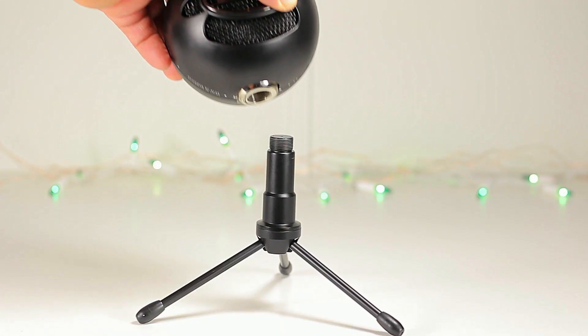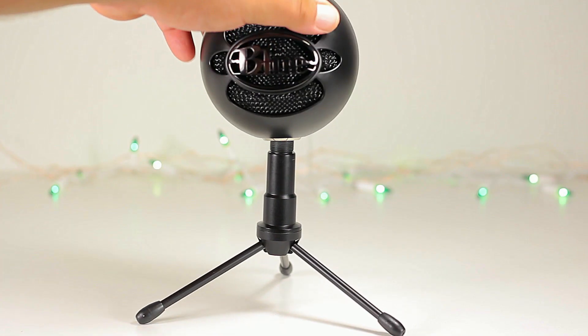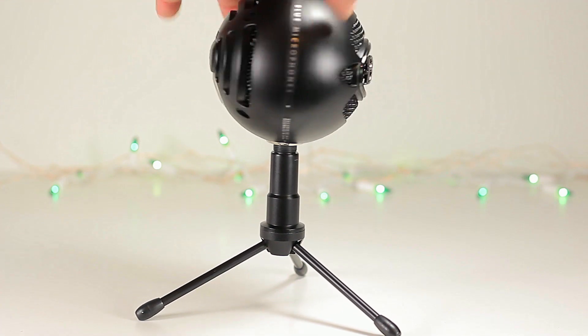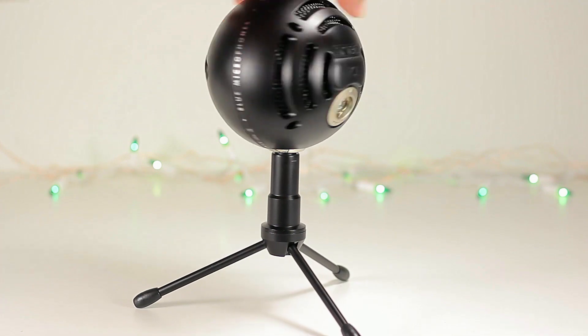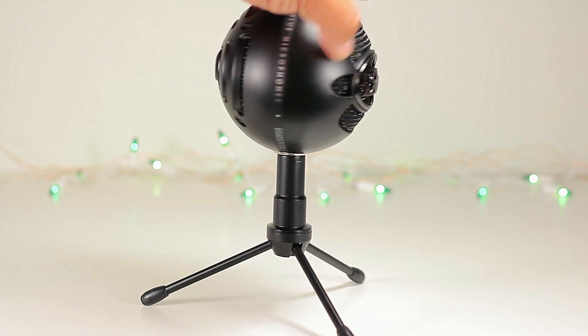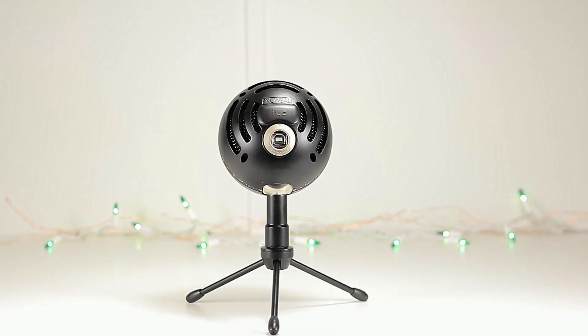We do get standard threading to be able to connect a different mic stand or just to connect the one that comes with it, so having the tripod is going to help you on the budget. This microphone is a condenser microphone with only one condenser capsule. The regular Snowball has two condenser capsules and the Yeti has three.